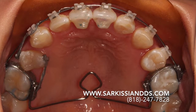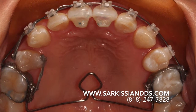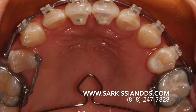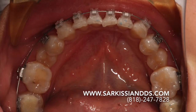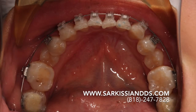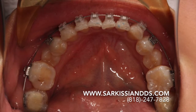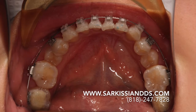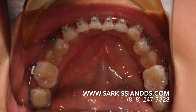At this stage, we discontinued all removable appliances. The upper expander was replaced by a semi-fixed Wilson expander. The jaw position was held in place by tripoding, which involves bonding a ramp behind the incisors, as well as building up the lower second molars to duplicate the same bite that she had when she wore the lower orthotic.